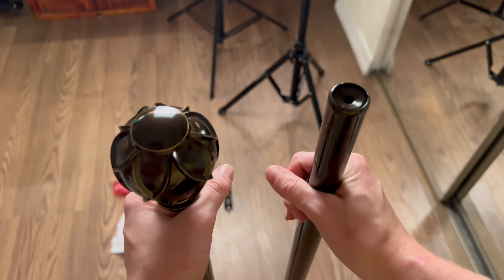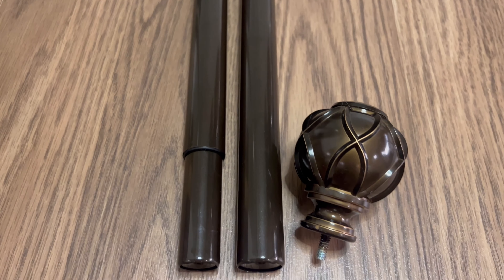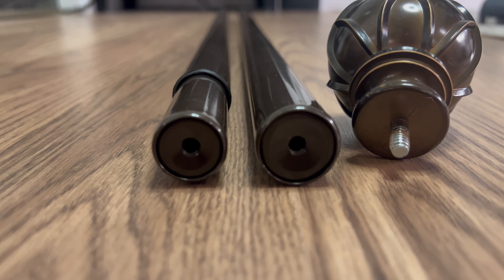Crafted from the highest quality materials, the bronze curtain rods are 1 inch in diameter and 0.6 millimeters in thickness. They can hold up to 22 pounds, ensuring your curtains hang securely without any sagging or bending.